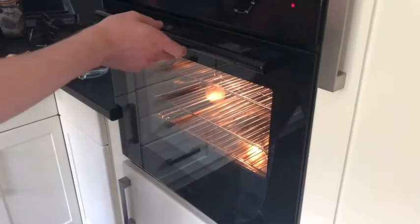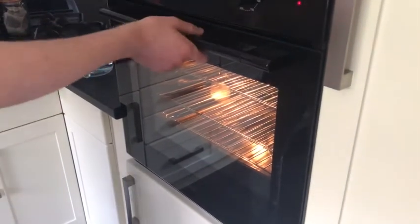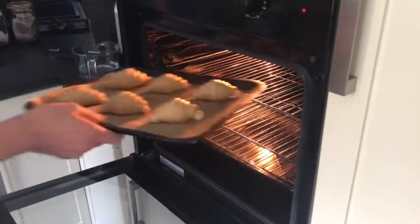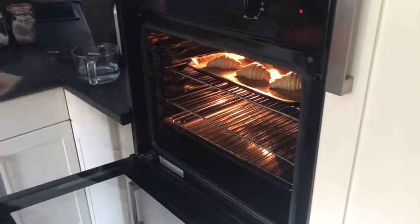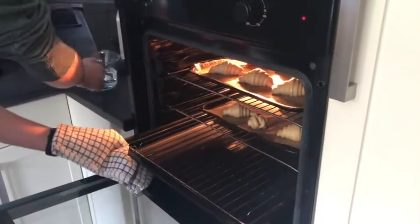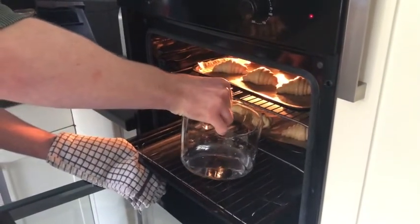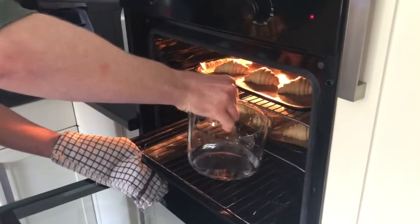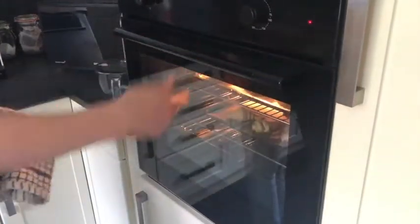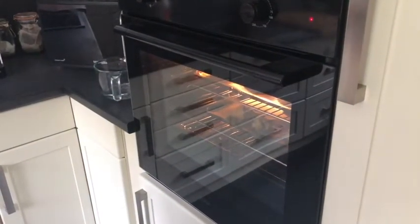I'm just going to load the croissants now — the oven's preheated and ready at 200 degrees. Fairly quickly closing them in there. Take my water and you should hear it start to sizzle. As I said, that's just going to create a little bit of steam during cooking which will help get nice flaky croissants.